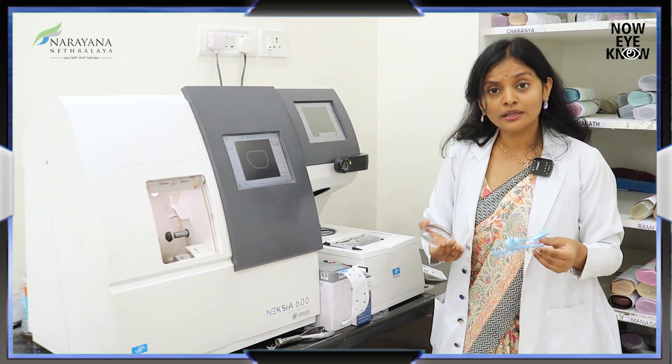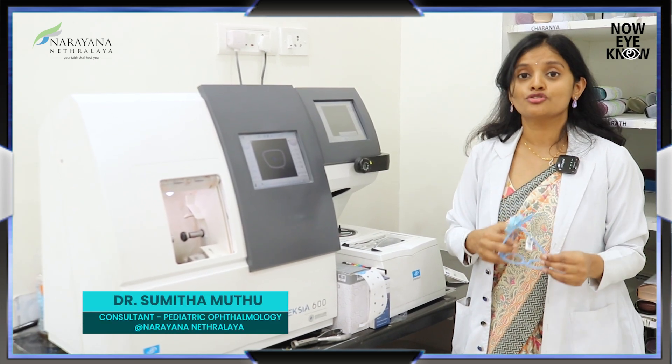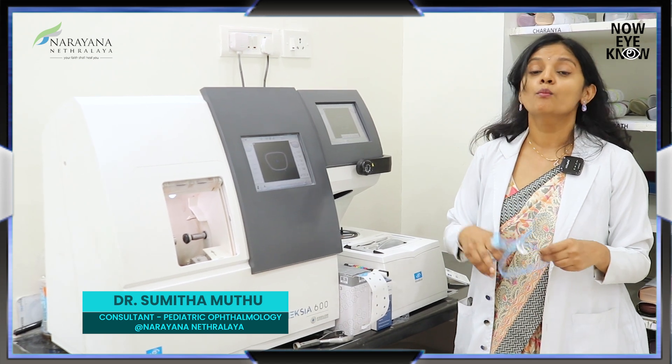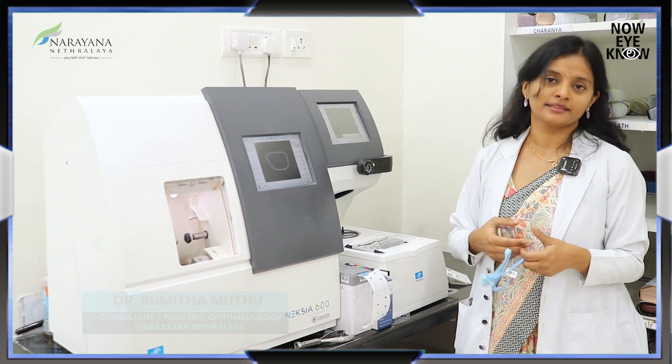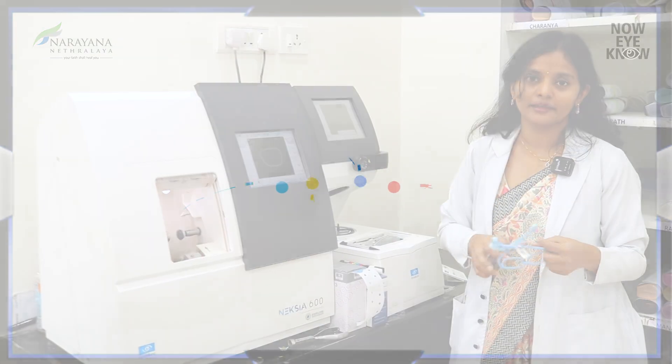Especially because children can never complain that the vision is not very good, it's very important that the centration is taken care of more accurately with a machine like this, rather than doing it manually or arbitrarily by just marking.